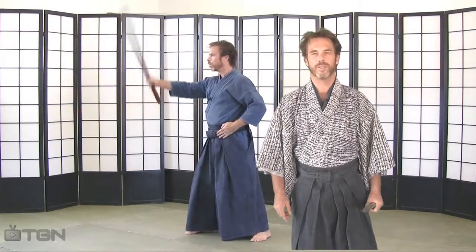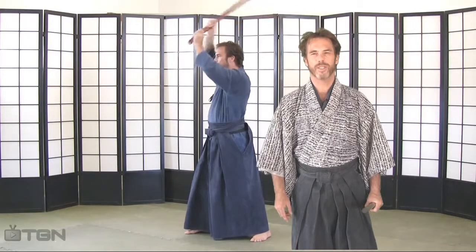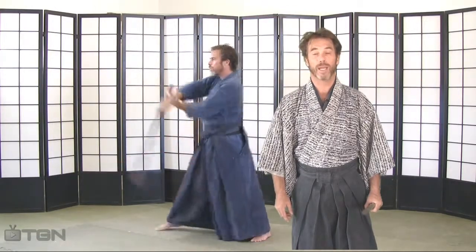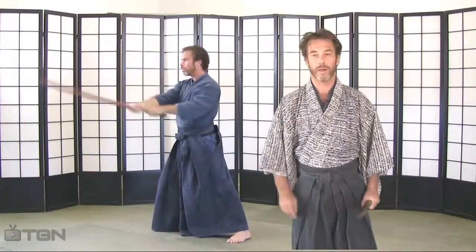In this hopl giddy series, the first cut is a one-handed migi-mayoku giddy from nine o'clock to three o'clock, executed in this manner.